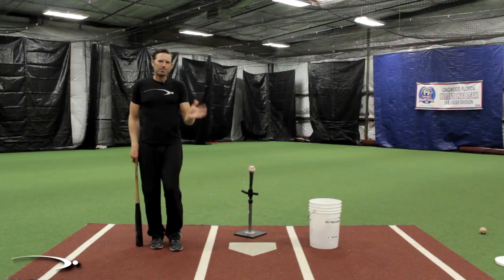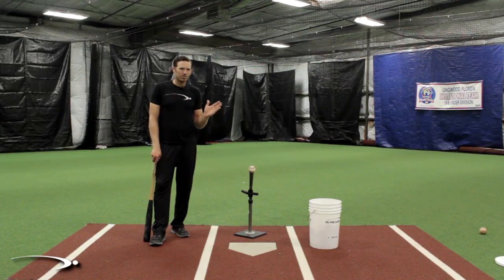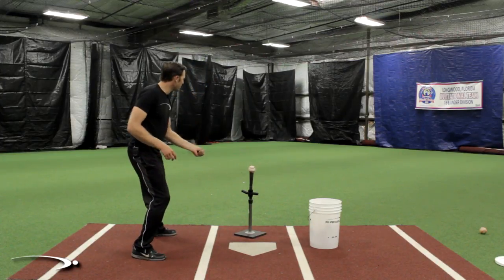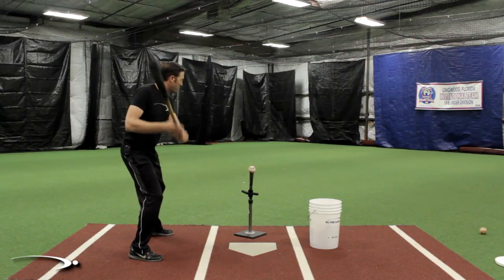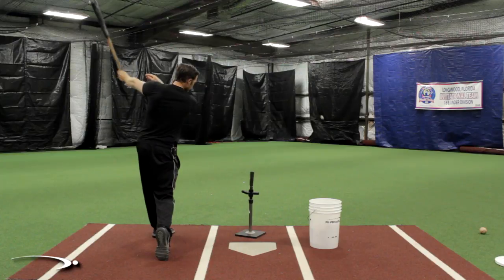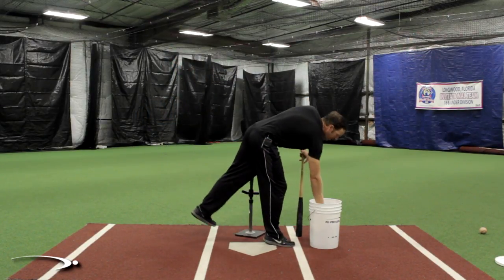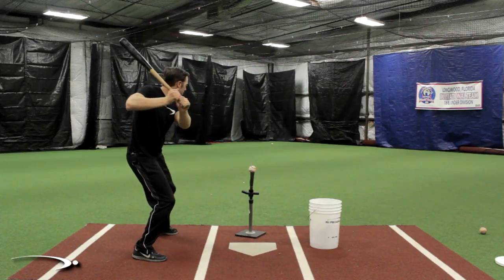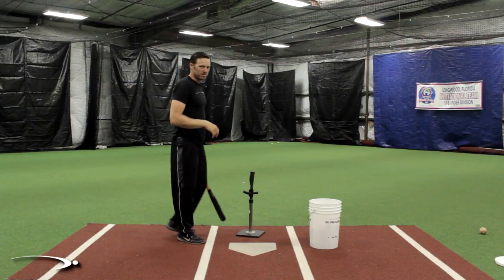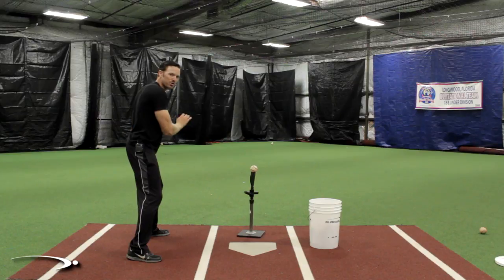What we're going to do is a drill where we start off at 10 percent swings at a game-speed load stride and maintain that game-speed load stride pace the entire time. We're going to go 10, 20, 30, all the way up to 100 percent swings while maintaining the same load stride. At 10 percent I'm going to have a load stride like I would in game seven of the World Series - same load stride, but a 10 percent swing. You can see literally almost nothing on that ball. As we bump up to 20 percent, the only thing that changes is my speed to the ball, not my load stride.